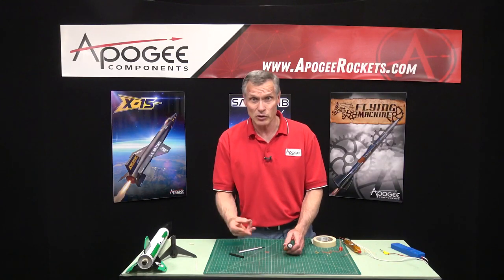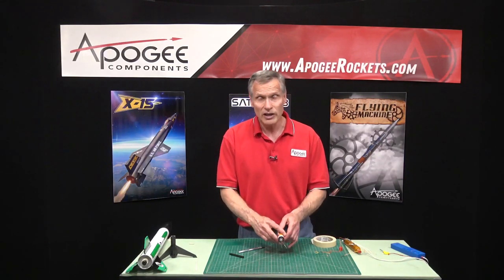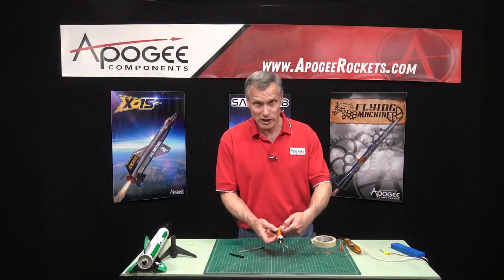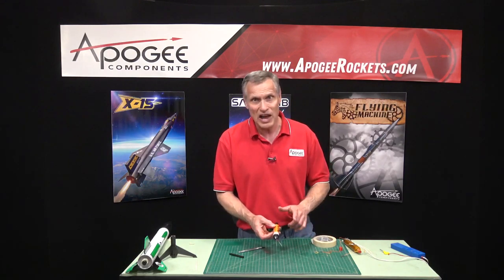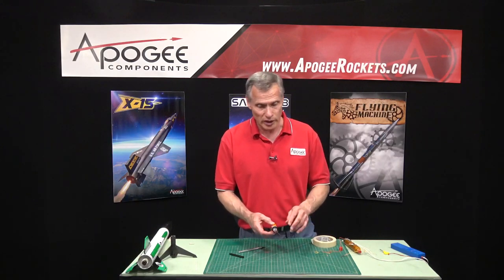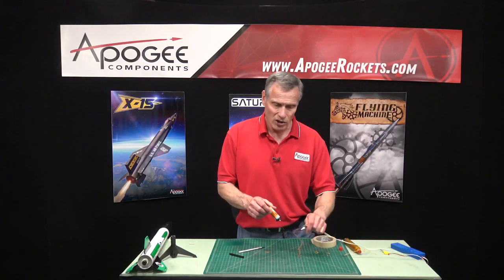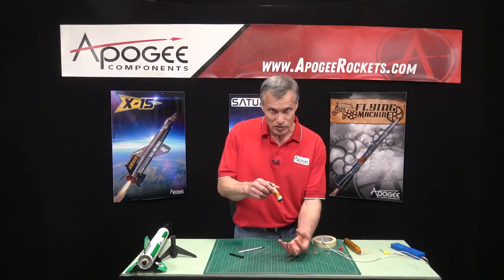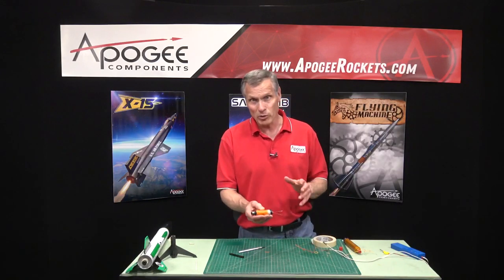So that was three different composite motors and three different ways to hold the igniter in. Remember: always keep the igniter all the way at the very top, because even if it slides down a quarter of an inch it's probably not going to ignite the motor — that's the most critical thing. Make sure it's in there securely enough so that the weight of your clips doesn't pull it out or make it sag.